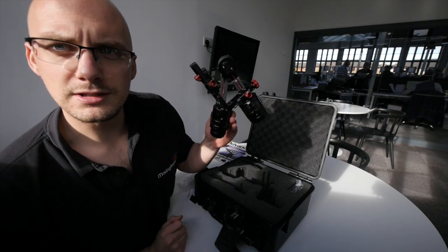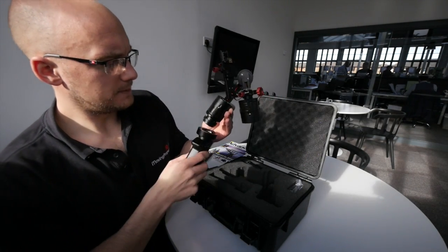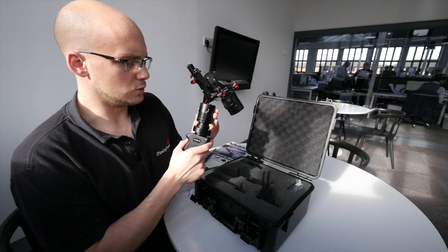This is a brushless 3-axis gimbal for the Panasonic GH4. And I'm going to see if I can use it with this wide-angle lens. So I'm off to set this up, attach this bad boy, charge it up and roll.